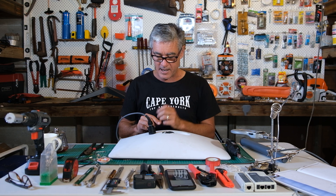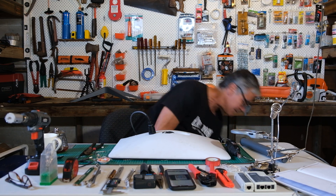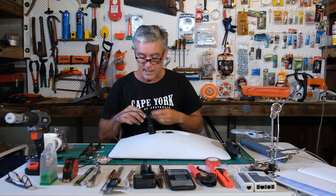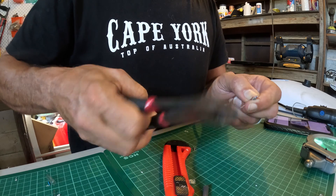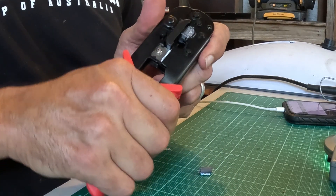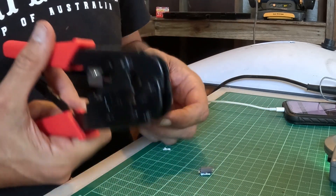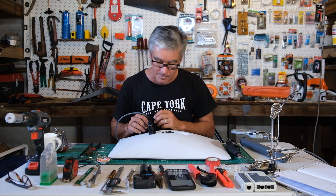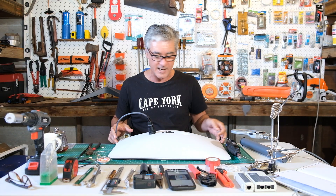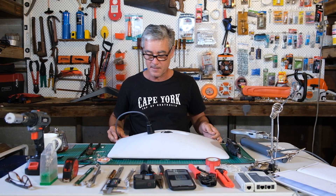Once I terminated that, I then cut my main lead that goes to my modem and terminated that with another RJ45, which I put inside this waterproof RJ45 protector. All up, this is what I ended up with — this little connector — and once that was done I glued it on and did a test.